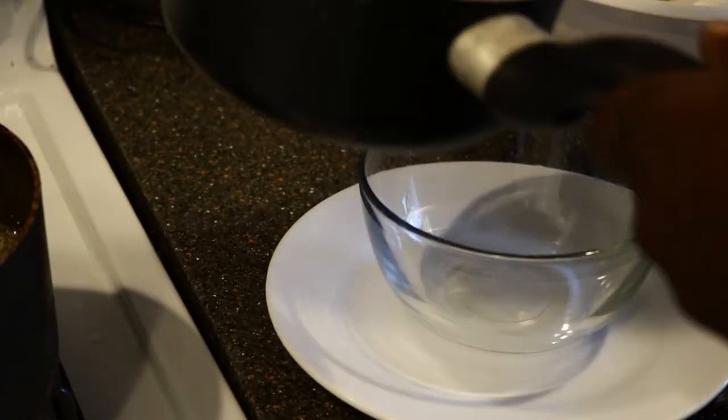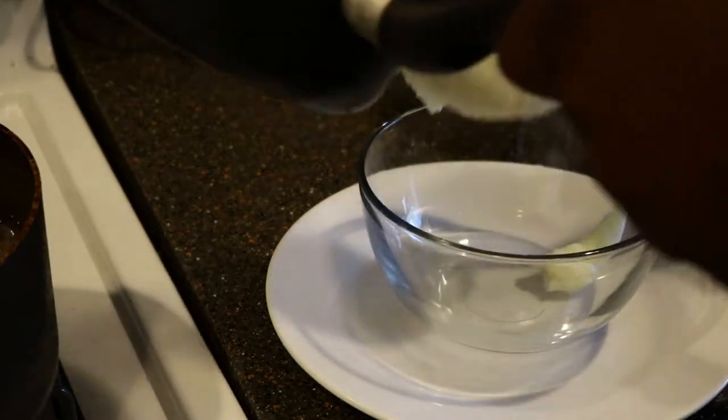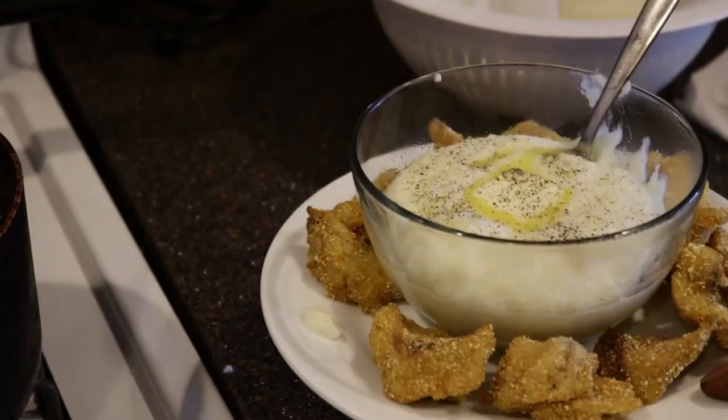By the time your first batch is done, the grits should be perfect. Nothing left to do but bowl up your grits and finish them with a pat of butter — salt, pepper, sugar, cheese, whatever you like. I swear I'm not trying to start an argument. Then plate up your fish and it's time for the taste test.